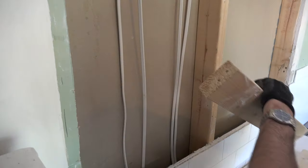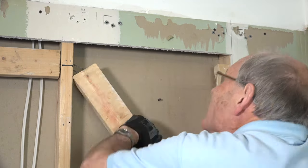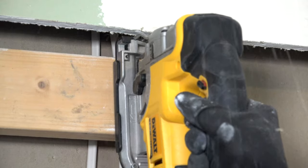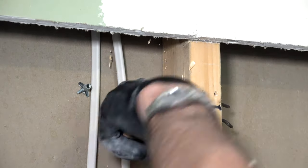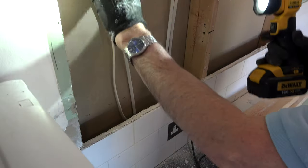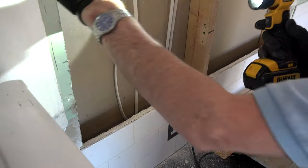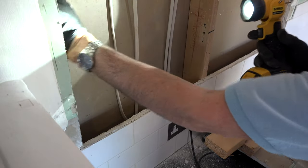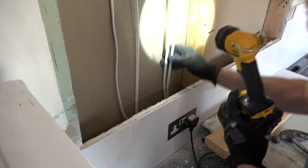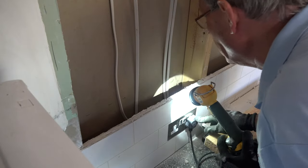Time for some demolition. What I'm going to have to do is cut these wires, take them over to the left hand side and put a junction box in for both of these pairs. I can disconnect these from the socket down here.